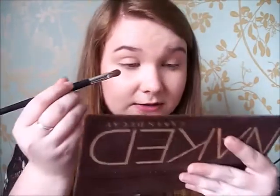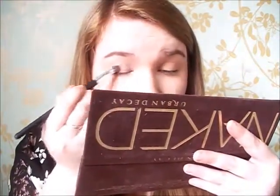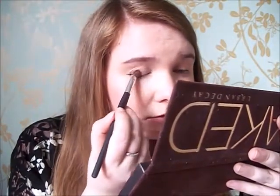First I'm going to use the shade Virgin and I'm just putting that on the centre to the corners of my eyes. And now I'm going to take the Maybelline Colour Tattoo in Lever Effect in Creamy Beige, and I'm just going to apply this to the outside and centre of my eyelids. This looks great as a base and a primer as well.